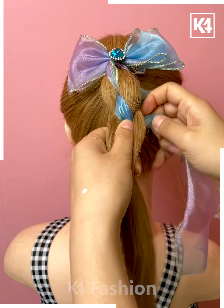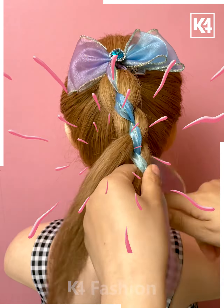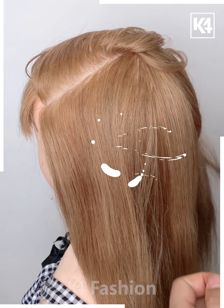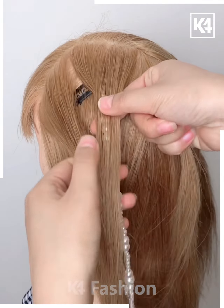Now take a ribbon like this and make beautiful knots by creating interlocking zigzag patterns, securing everything with the help of this ribbon. Yes, this is something beautiful. Now making a partition like this, take a beautiful decorative clip.